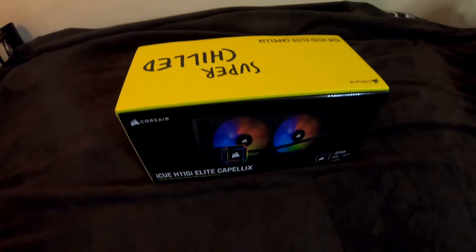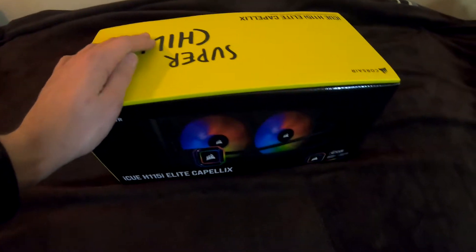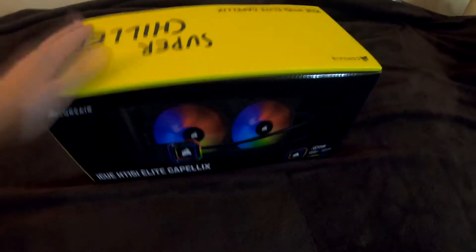Good day, I'm your host Will and Cloud, and welcome to an upgrade video. It's my birthday and I got a birthday gift, because my PC is loud — this one.